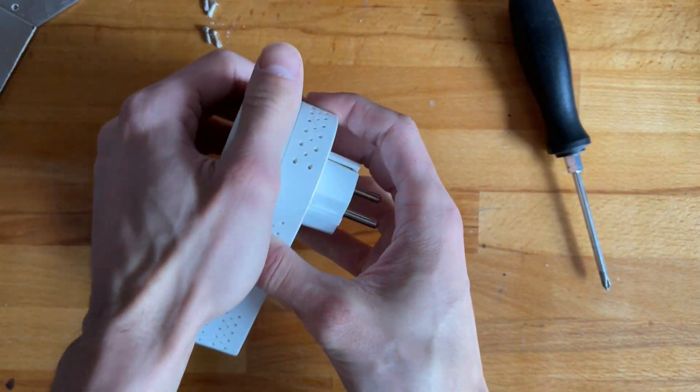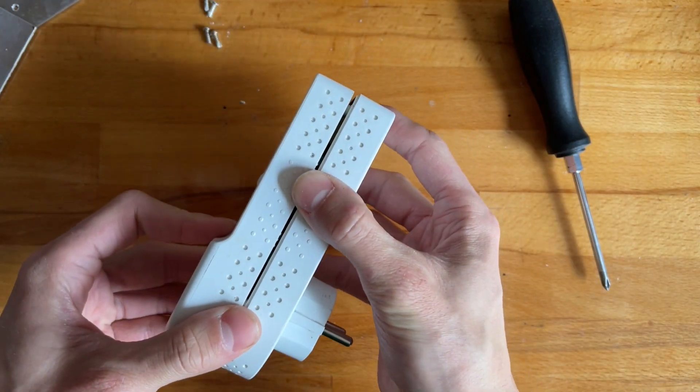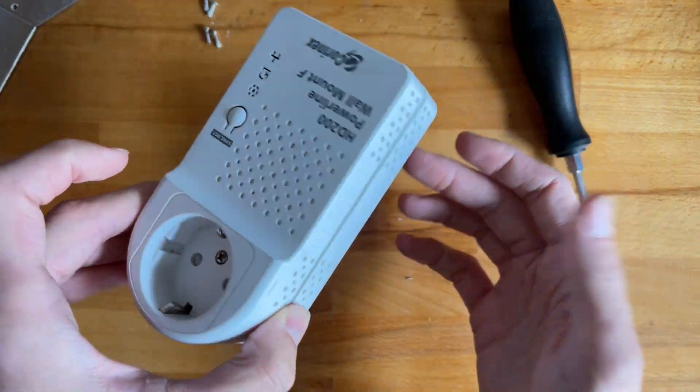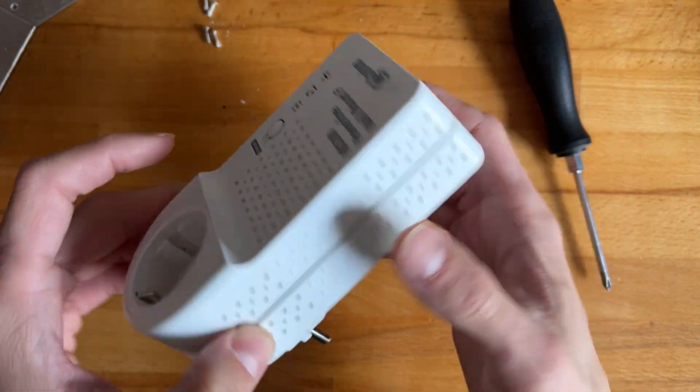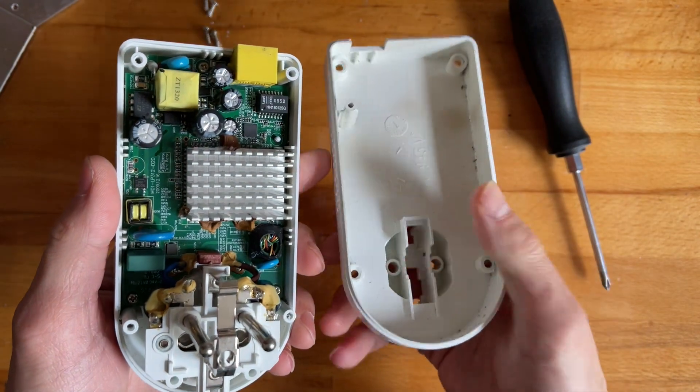Any guesses? Some type of transformer deal and a little power supply - which by the way doesn't do anything. I plugged it in, it doesn't draw anything, doesn't flash any lights. I don't know what's up with it.